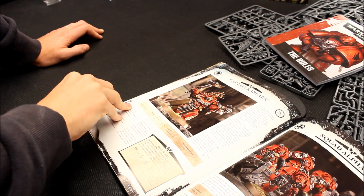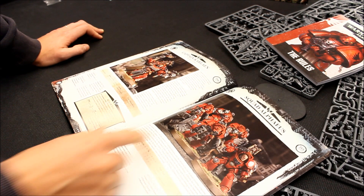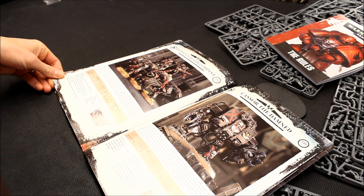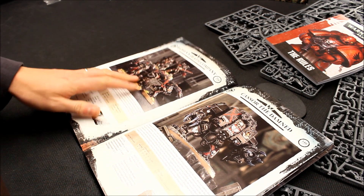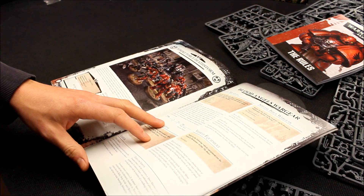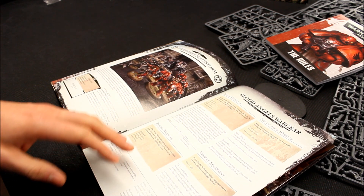You've got a standard squad there — just the usual rules. Standard Death Company, Death Company Dreadnought. And then they give you all of your rules here. I haven't seen the new codex yet, so there are some new rules here for the Blood Angels that I'd be interested in.